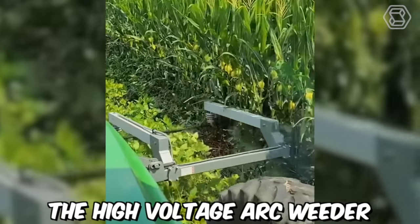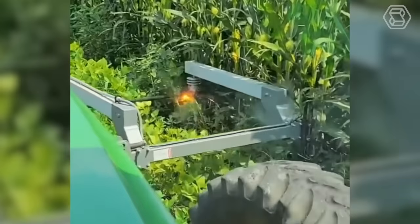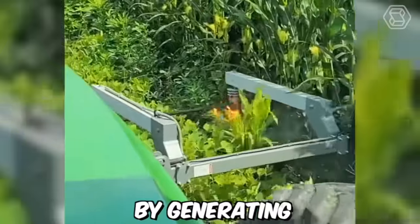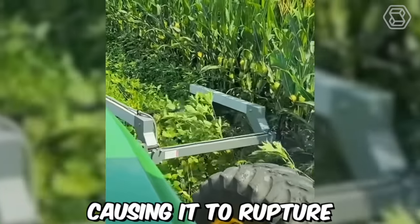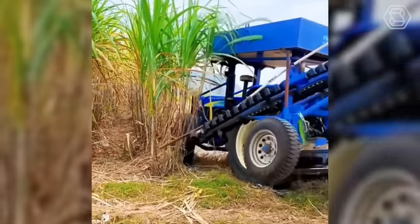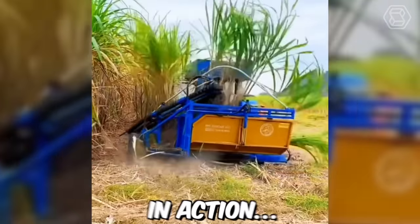The high-voltage arc weeder is a cutting-edge agricultural technology that uses electricity to kill weeds without the need for herbicides. It works by generating a high-voltage electrical arc that passes through the weeds' leaves and stem, causing them to rupture and die. Here is a sugarcane harvester in action.